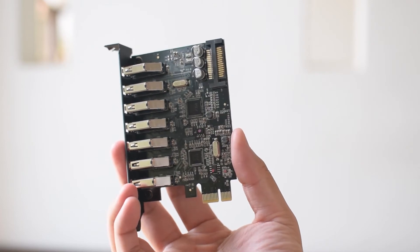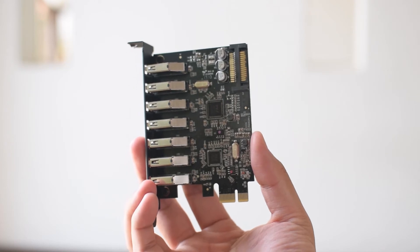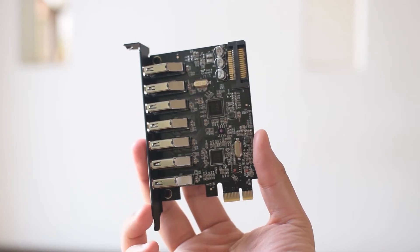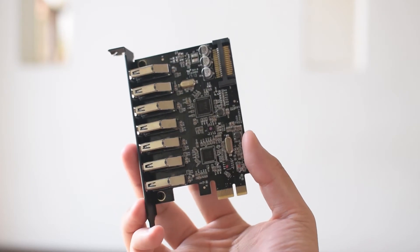I mentioned the 4-pin Molex to SATA power cable earlier and you'll need this — or rather just a SATA power source in general — as powering 7 USB 3.0 ports isn't an easy task and the card needs an extra bit of power to do so.